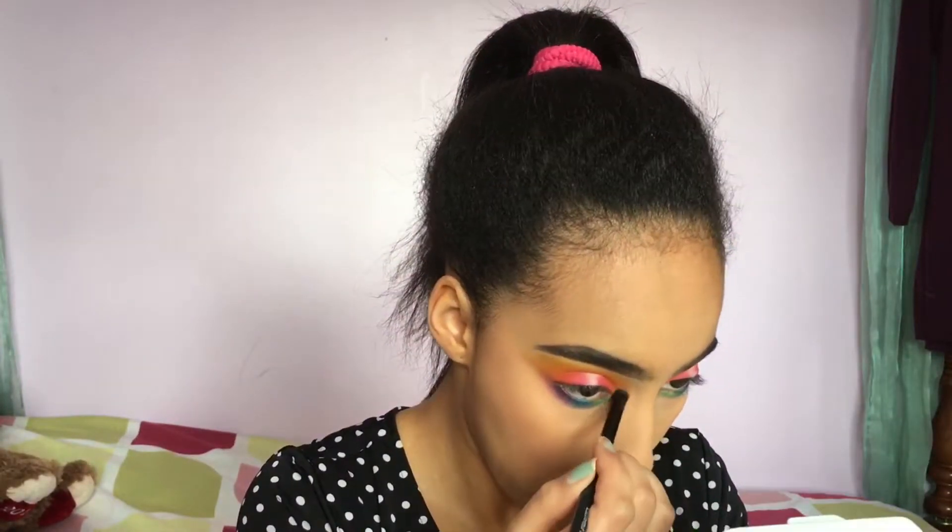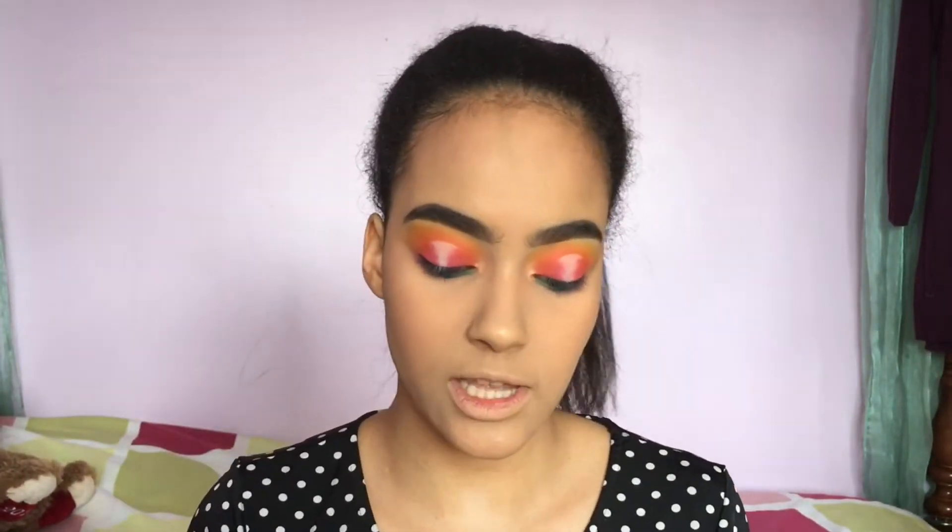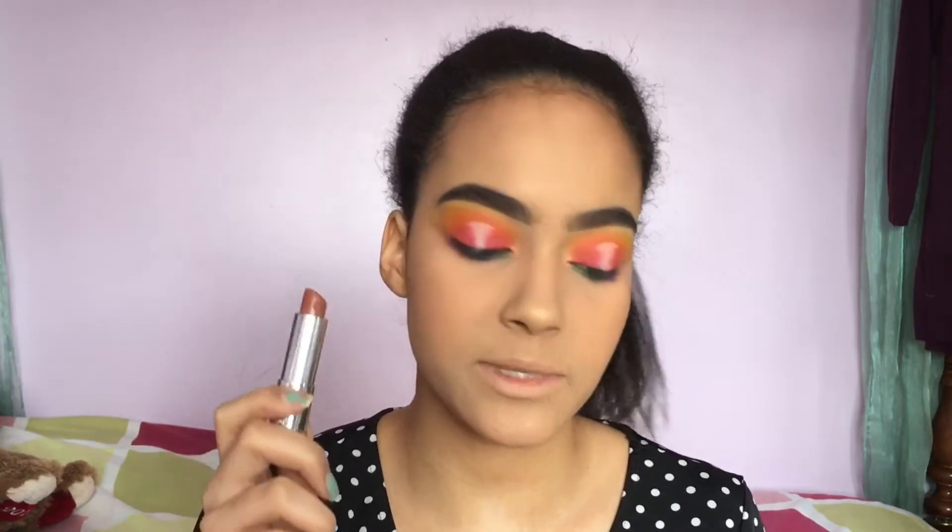If Jess has done a particular lip with this look I didn't see it, so I'm just going to go ahead and apply my Maybelline lipstick in Raw Chocolate and put my Wet n Wild 903C lipstick in the center of my lips to give my mouth a little more of a pouty look.